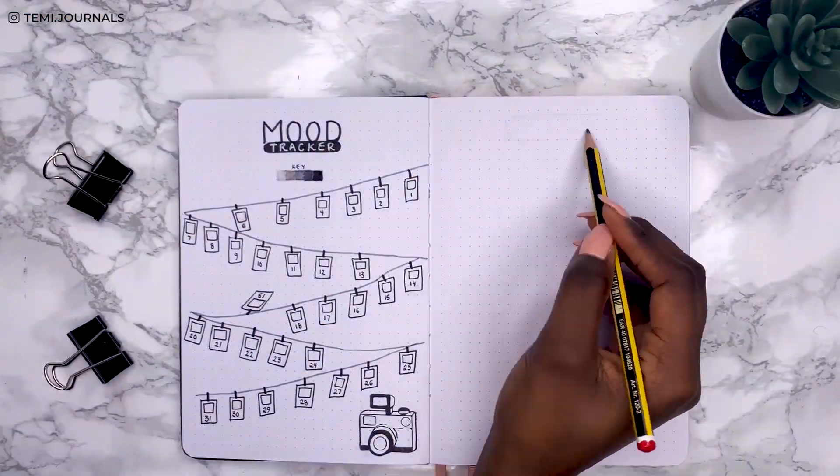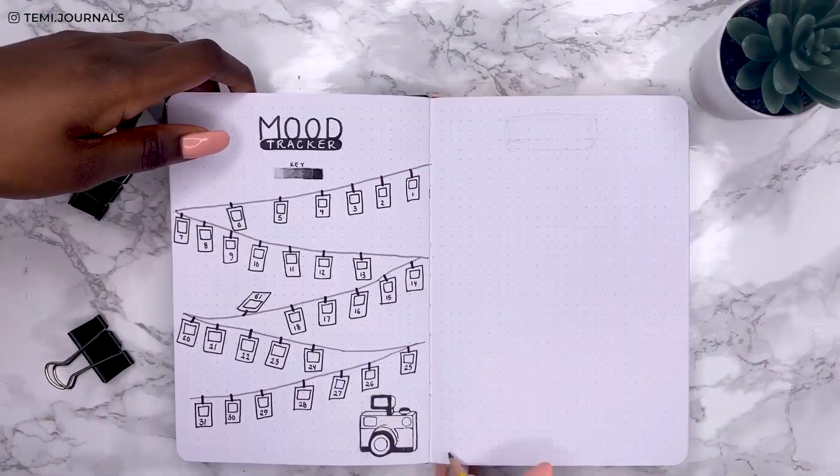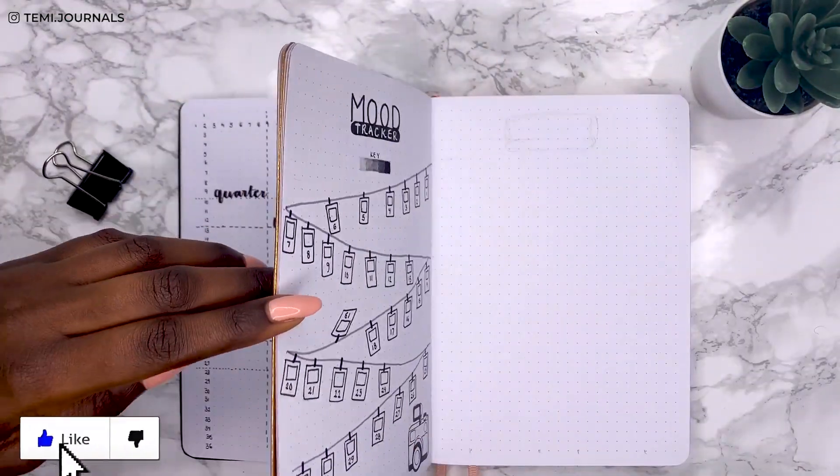The key is just different shades of my Tombow grey pen, because this is a complete black and white theme and I didn't really want to involve any other colour.